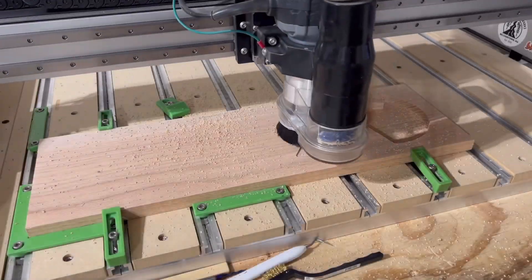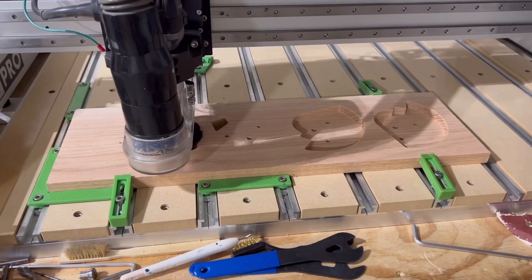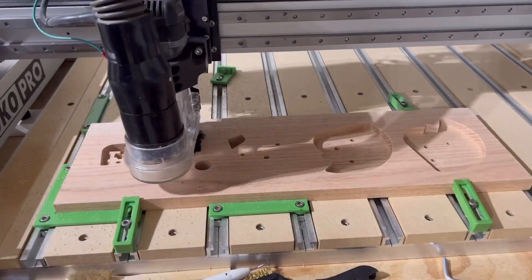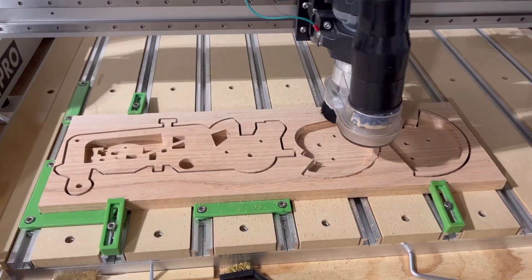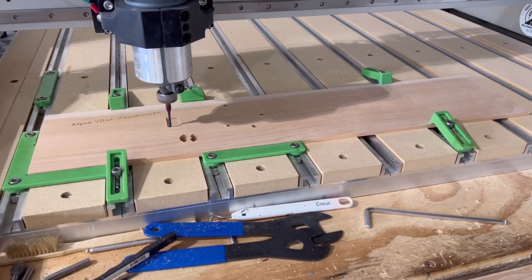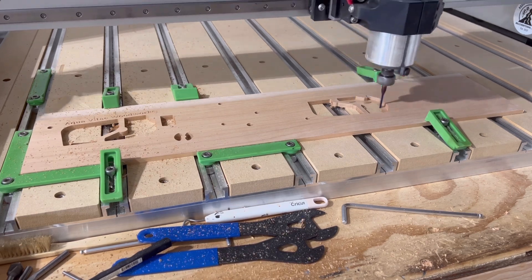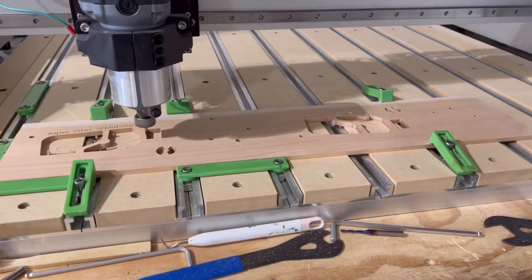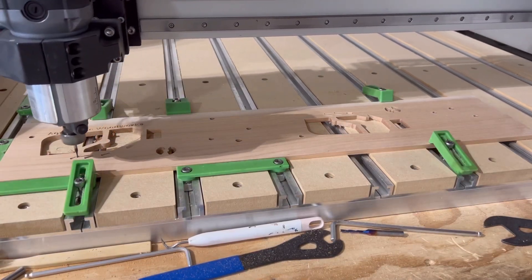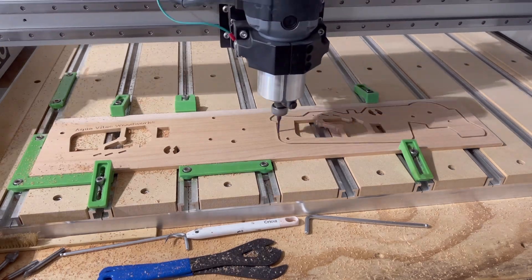Up first we have the main body of the tractor as well as the two fenders. This uses just the quarter inch down cut bit for the main pockets on the fenders and an eighth inch down cut bit for everything else. Using pretty conservative speeds this took about an hour. Next we have the quarter inch maple for the outside components and the seat and steering wheel. This is mainly an eighth inch down cut bit for everything including the pockets and contour, and it does use a sixteenth inch down cut bit for those small lines under the engine. This carve took about 25 minutes.